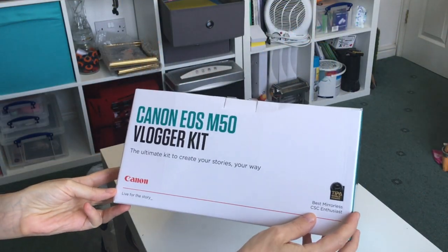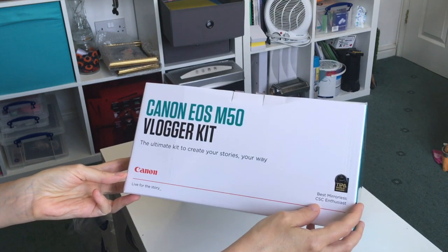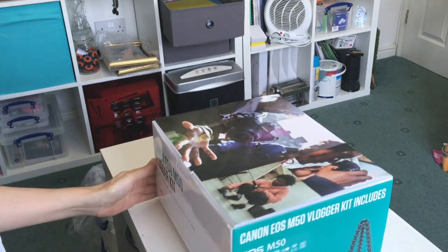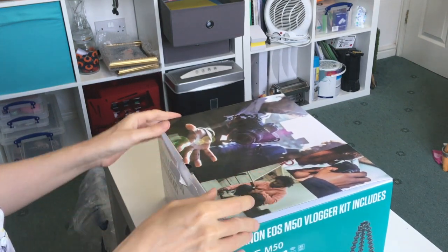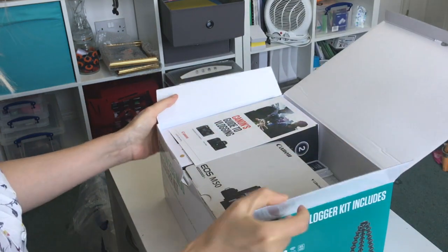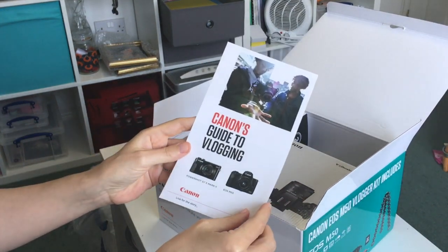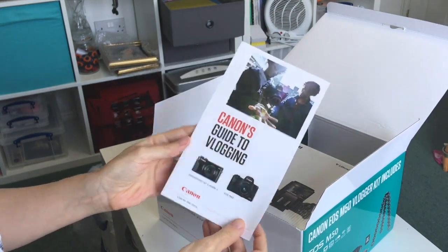So here we have the Canon EOS M50 Blogger Kit, and Ian did such a lot of research on this because it's more his forte, to be honest. We sourced this from Argos in the end for a pretty good price. And just opening up, there's a little guide to vlogging — I'll give that a read at some point; I'm sure they've got some helpful tips.